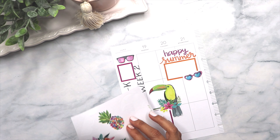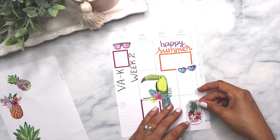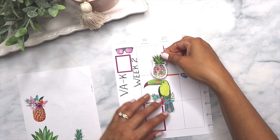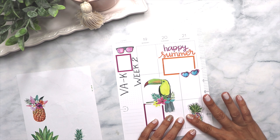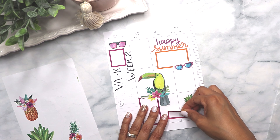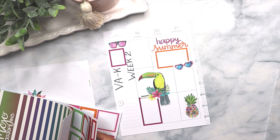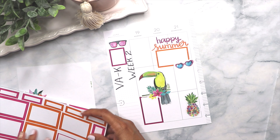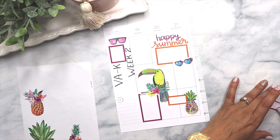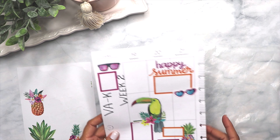These pineapples are so big — they're huge! Okay, this page is done.